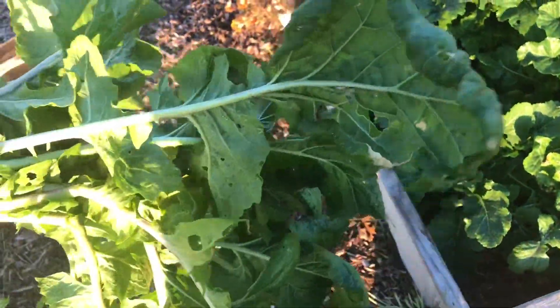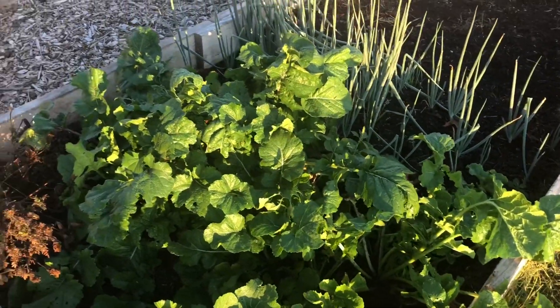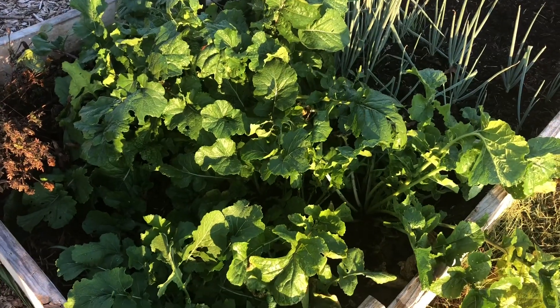I'm pulling up the turnip greens — they look like they're trying to bolt. Not all of them; the smaller ones I'm going to leave, but the taller ones I'm going to go ahead and pull up, see if I can't salvage them at all. I don't know, they may go into the compost.